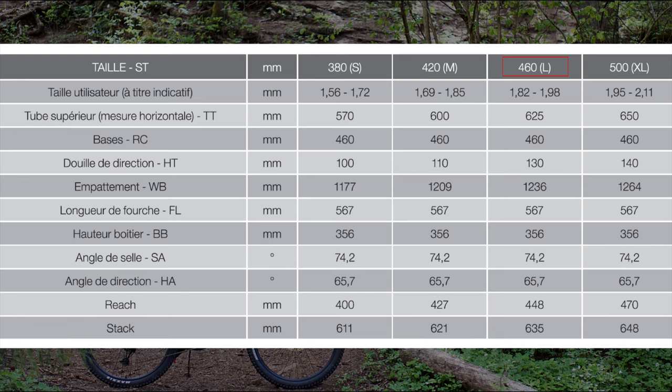The geometry of the new Game is looking modern, but it's still not among the lowest, longest and slackest. The wheelbase of 1236mm for a size large is an average length today. The Mustache has got 460mm chainstays — I'd say that's normal too, although 5mm longer than most of its competition.